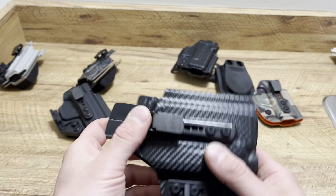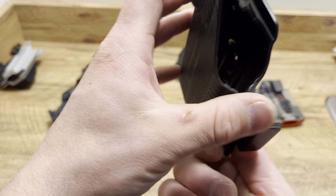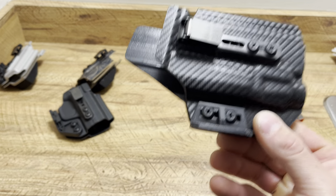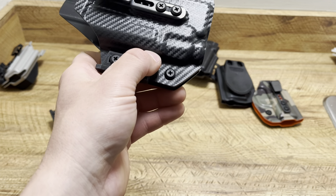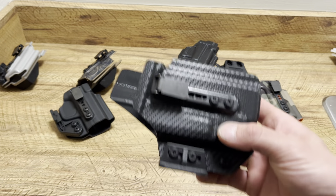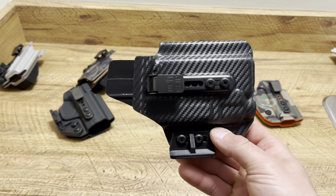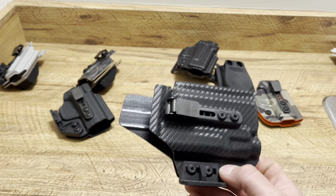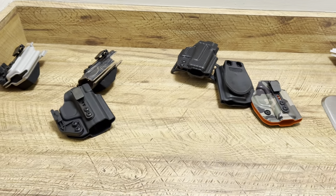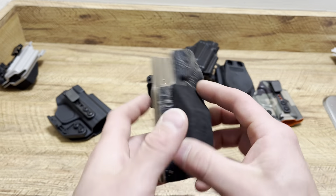Here's a beltless IWB option — I believe this is for my Glock 19 with a TLR-7. I have too many holsters. Anyway, if I need a light option, this is mainly just for training at night, shooting in the woods. I don't carry larger firearms — it's just how I choose to carry.